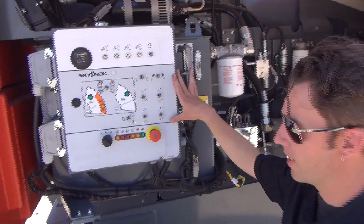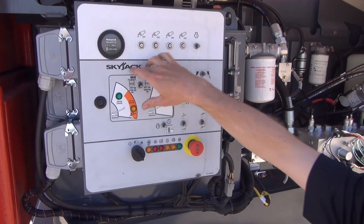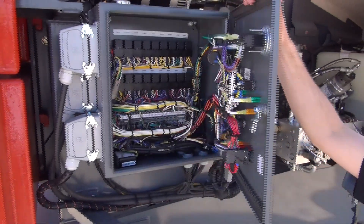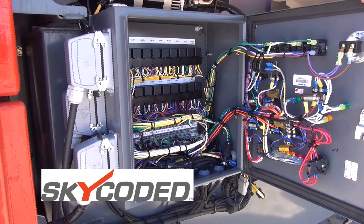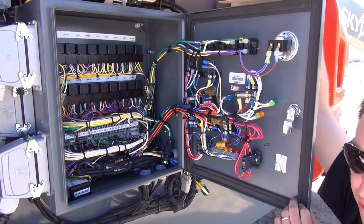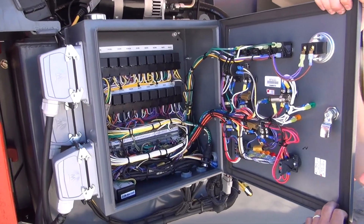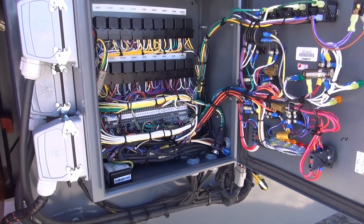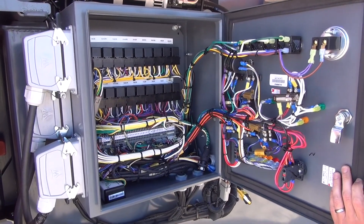In front of the hydraulic tank is the main base control box, with a layout fairly similar to our other booms. Within the base control box you'll find the SKYCODED feature — the relay-based, color-coded and numbered wiring scheme that is the heart of every Skyjack piece of aerial equipment. Anyone familiar with our other aerial equipment will recognize that we use standard, common off-the-shelf relays available at any auto shop, and the same color-coded and numbered wiring scheme across all equipment for common functions. On a scissor lift, black 14 is going to be up and orange 13 is going to be down — it's the same on this boom.